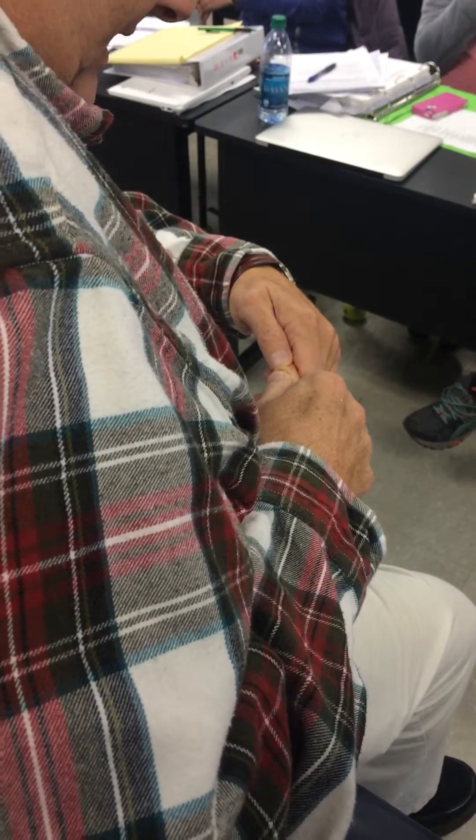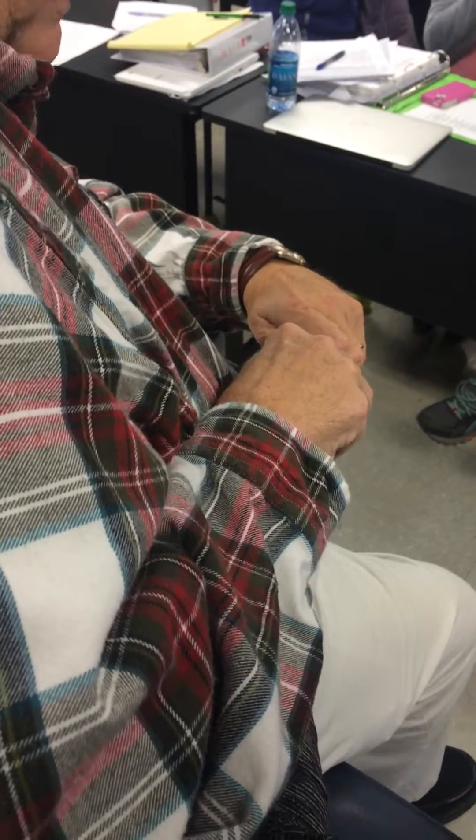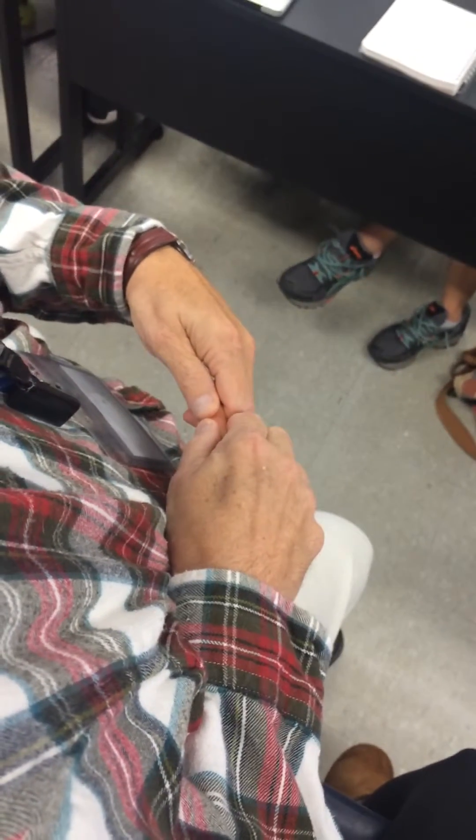I can do a palmar and dorsal glide here and a medial and lateral glide here, using the same grips for both the PIP and the DIP joints. These are some joints which are also nice.